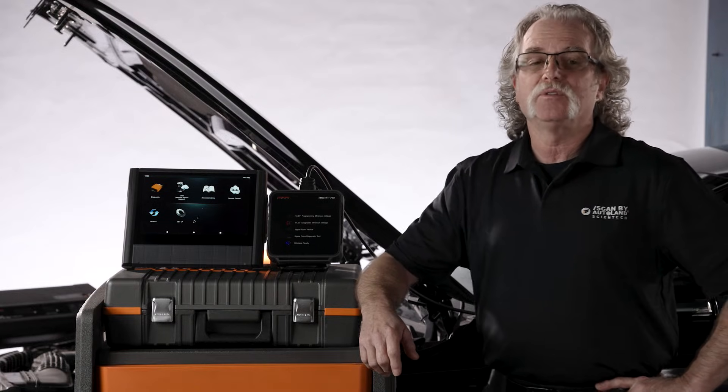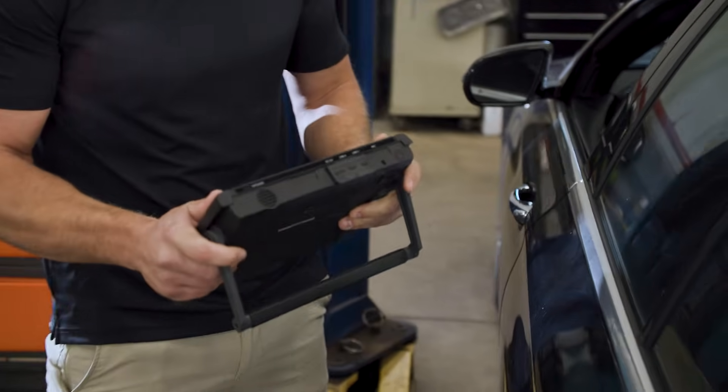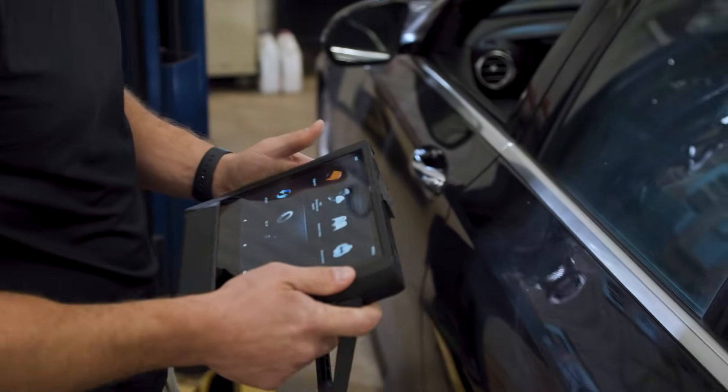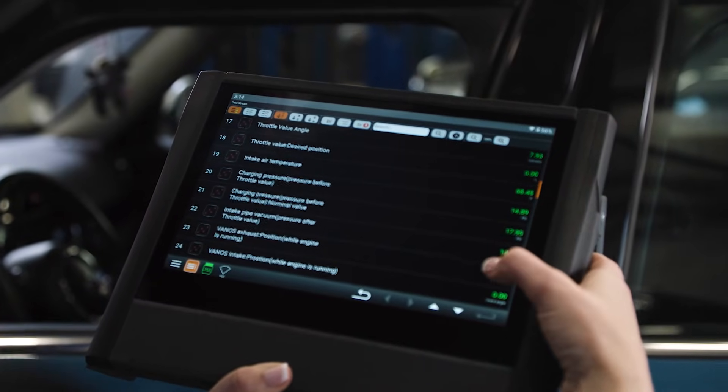I'm very excited to share with you the new iScan NX and what comes in the box. The NX is a lithium-ion powered, quad-core equipped, dual Wi-Fi card diagnostic monster.